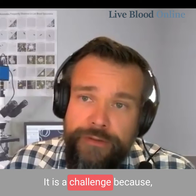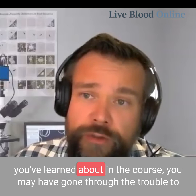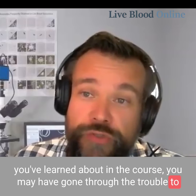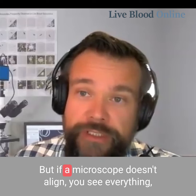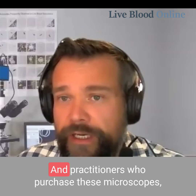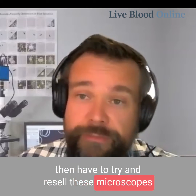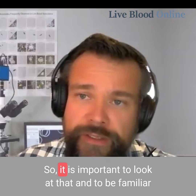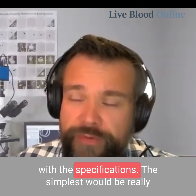It is a challenge because if your microscope doesn't allow you to see everything that you've learned about in the course, you may have gone through the trouble to find a course that will teach you everything you should know about in the blood — but if your microscope doesn't allow you to see everything, it makes it very difficult. Practitioners who purchase these microscopes then have to try and resell them when they realize they're not actually suitable for live blood analysis. So it is important to look out for that and to be familiar with the specifications.